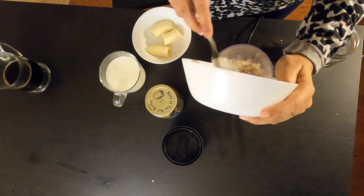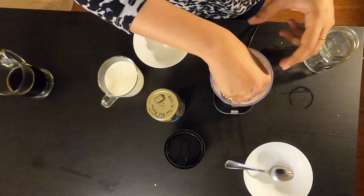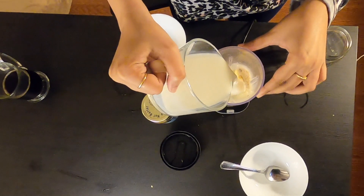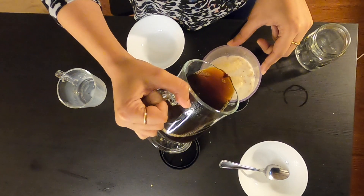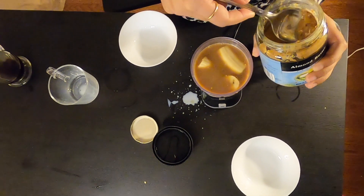The most important ingredient is coffee, so I will add half a cup of coffee. Then I will add oats, and then I will pour the milk, followed by the coffee and almond butter.